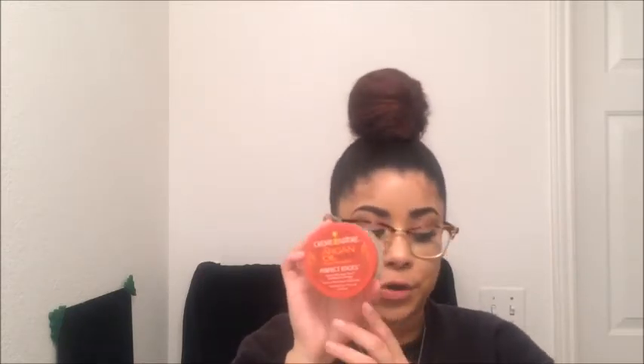You can adjust it however you want — this is perfect for me. Now I'm going to take my argan oil perfect edges with a tool brush, apply oil to the brush, and brush down my ears. And this is how you get my big bun.